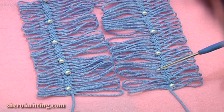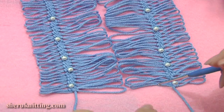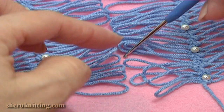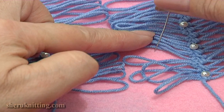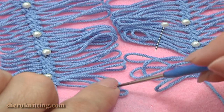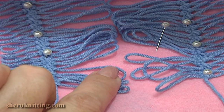We will be creating a join row in the middle. To begin we need to separate 4 loops on the right strip: 1, 2, 3 and 4. Let's move the rest away a little. And also take 4 loops on the left strip. We don't need the rest yet.